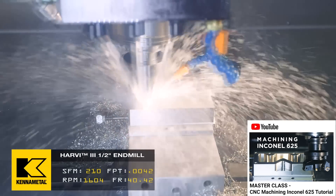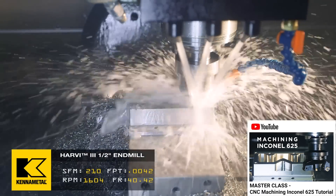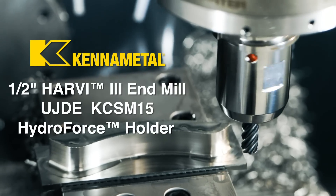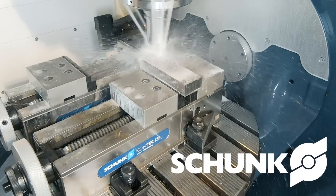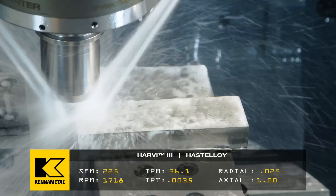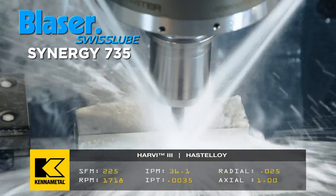Hastalloy is softer than Inconel. When you see videos of me machining Inconel, we're right at about 200 surface feet per minute, and our chip load is anywhere from 0.003 to 0.00454 with the Harvey 3-flute end mills. Since we're using the same exact tool and the material is at a 47% nickel content, we're going to raise the surface footage to 225, and put our chip load at 0.0035. This is a six-flute tool, which gives us a feed rate of 36 inches per minute.